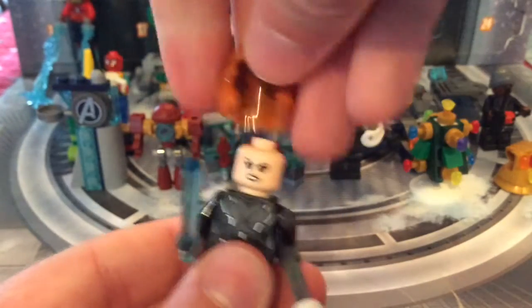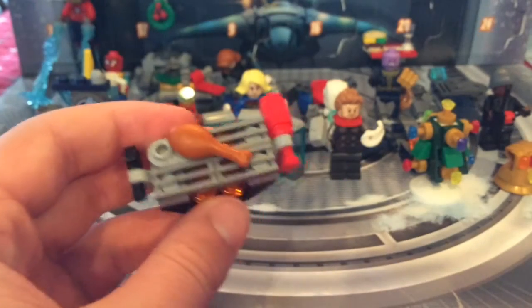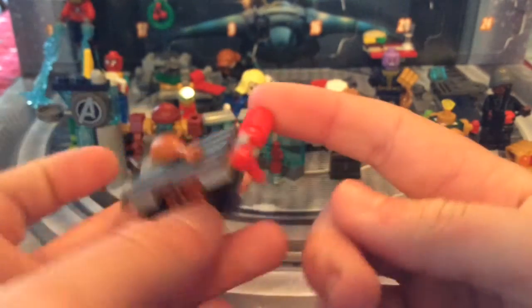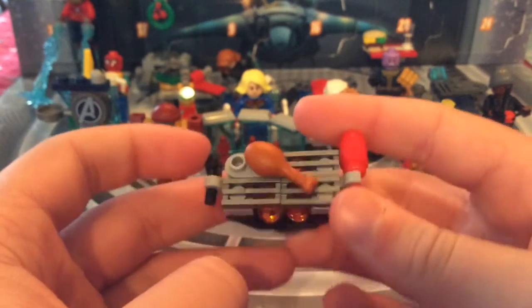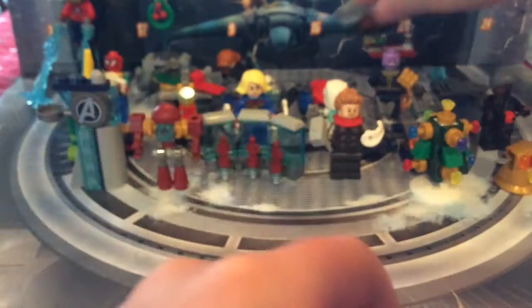Next we've got the grill, which she could be roasting over. It's got some tongs on the side, a fire extinguisher, and a chicken bone that it's roasting. Nice build!